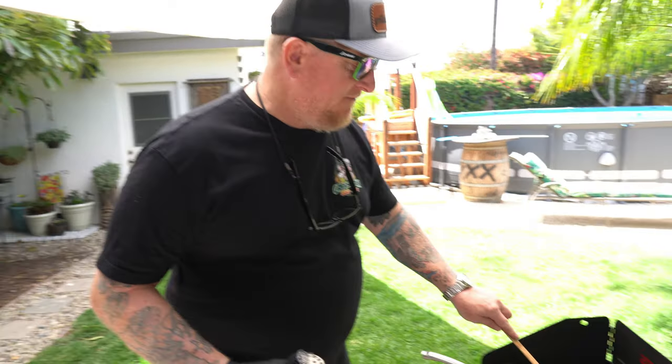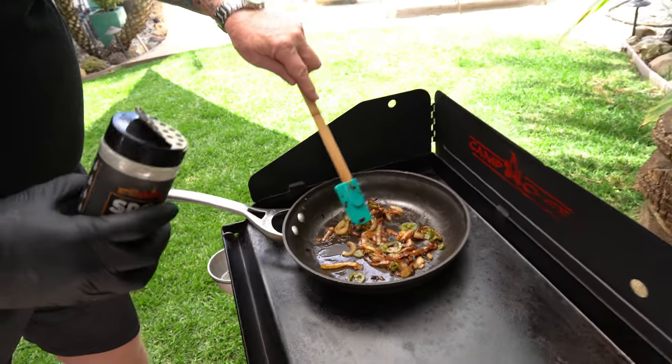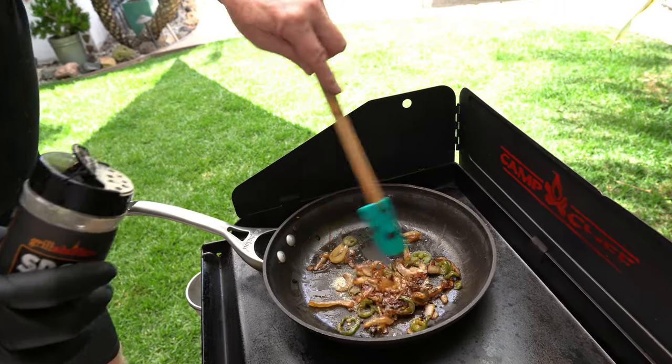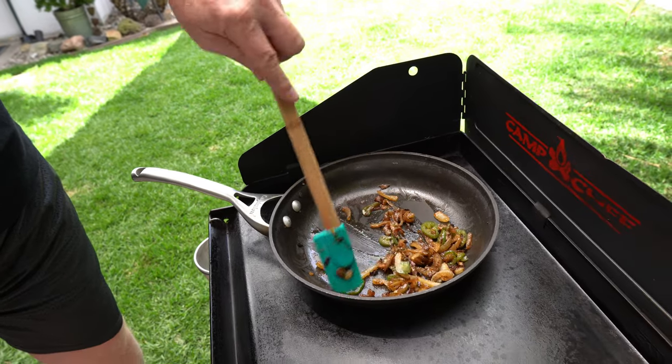It's been about a half hour — check this out! Nice and caramelized. Look at those onions; the jalapeños mixed in nicely. I'm gonna hit it with just a little bit more of this SPG with Butter. That looks good — that's all the seasoning we need.